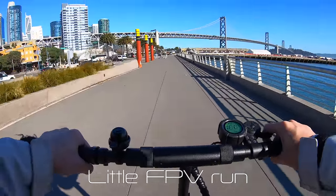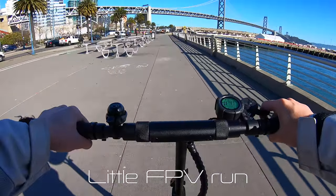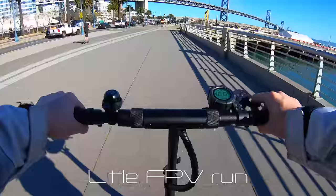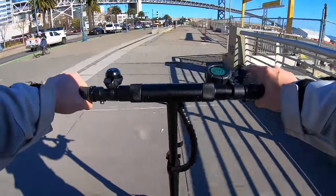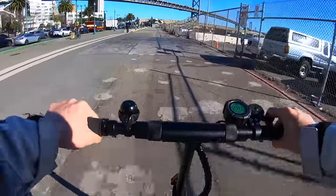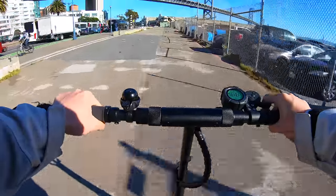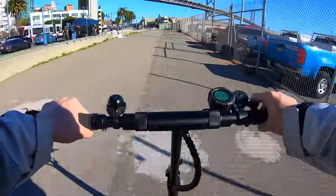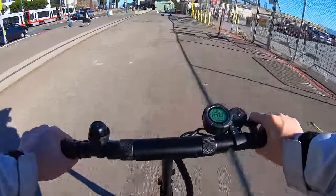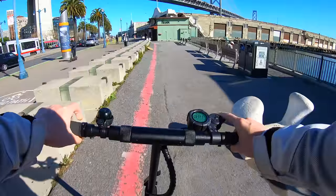Let's see what top speed we get up to here — 34 kilometers per hour, 37, 40, 41, 42 kilometers per hour. It's about 42 kilometers per hour, the top speed we get up to here.